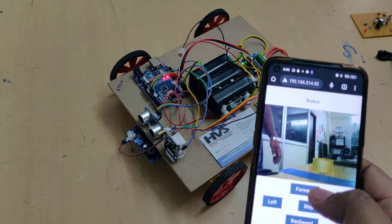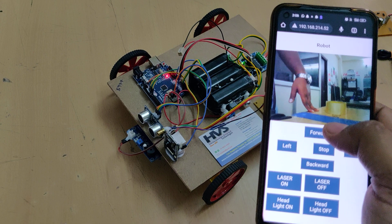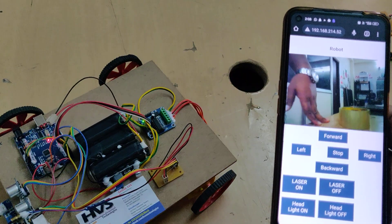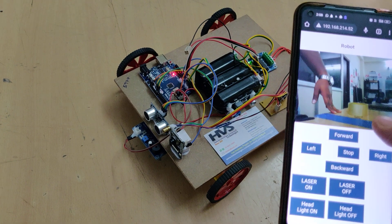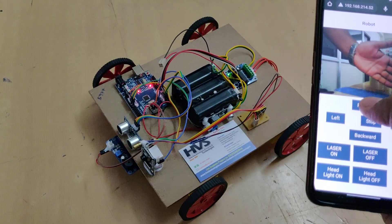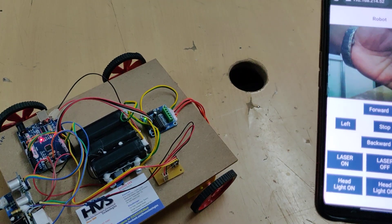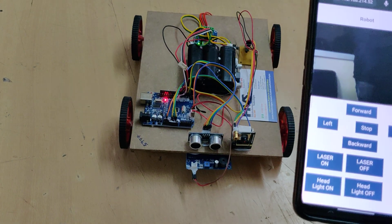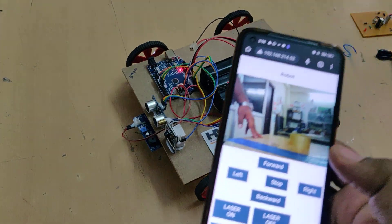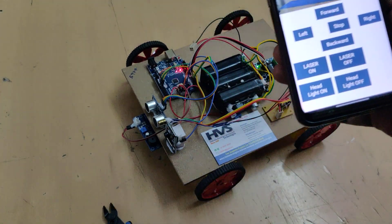To control the robot's forward motion, press and hold the F button; release it to stop. The same applies for back and left movements. When moving forward, if an obstacle is detected, the robot stops automatically. You can also control right and left turns. If any metal is detected while operating, you will hear the buzzer sound as an audible alert.